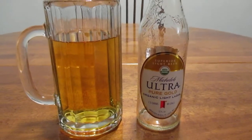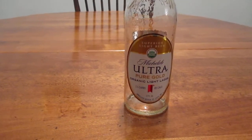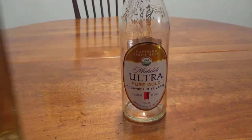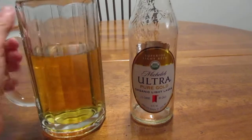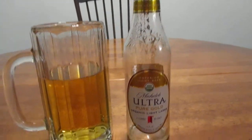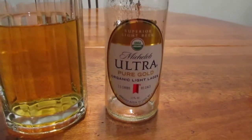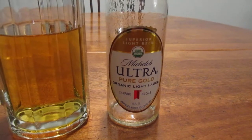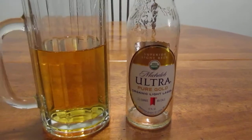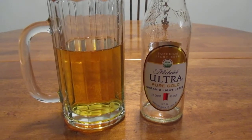So the big question is, what does it taste like? Quite honestly, not much at all. It's very bland, and with Michelob Ultra I have to admit results have been mixed at best — but this is about the most tasteless one I've had so far.